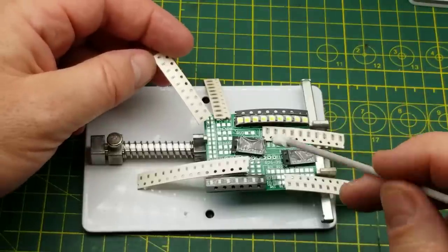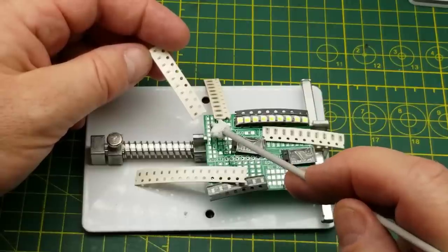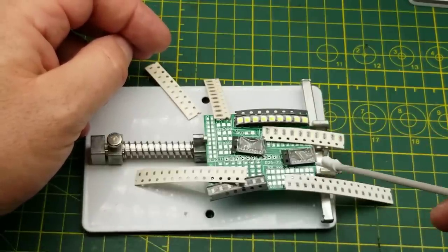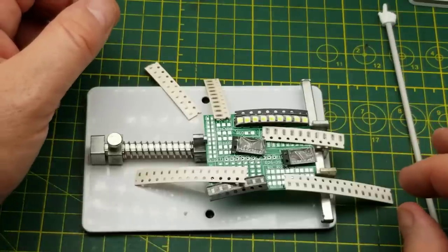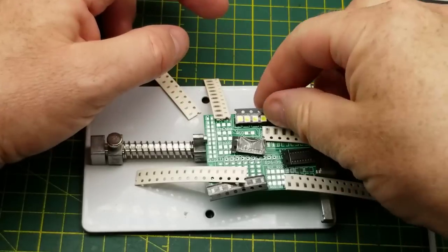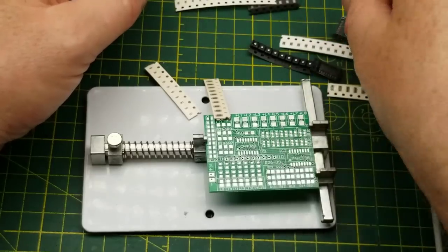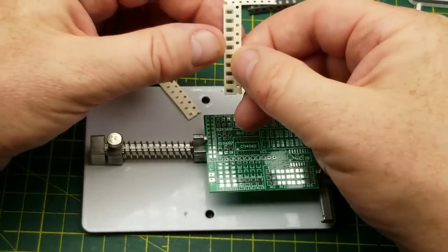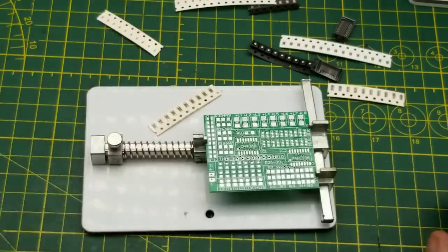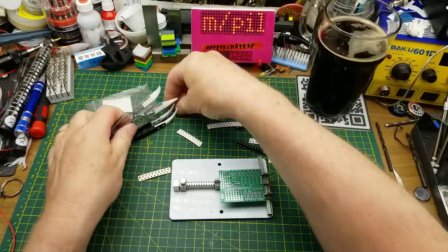Just by process of elimination and counting components and looking at the sizes I think I've got it figured out where everything goes. These unmarked ones I'm pretty sure are capacitors - it says C1 through C10 there and the count is right. These resistors all seem to fit in with the right numbers in the right places, so I think I actually have a plan now. Do I start from the smallest and go big, or start with something more comfortable-sized? I think I'll start with these resistors here.